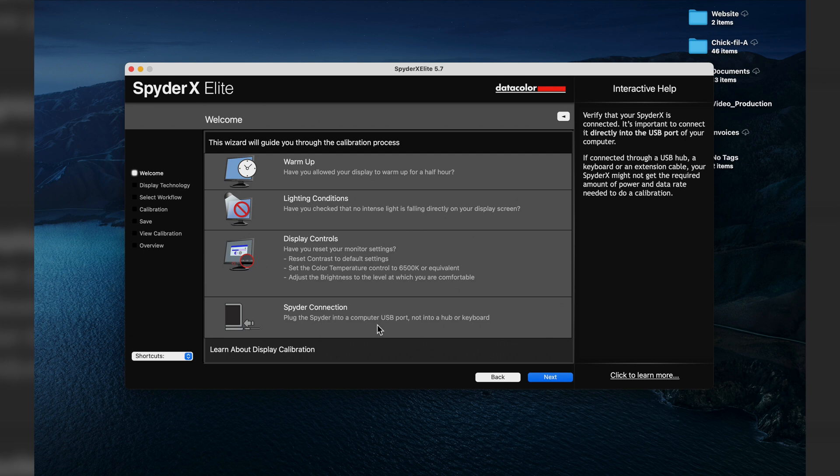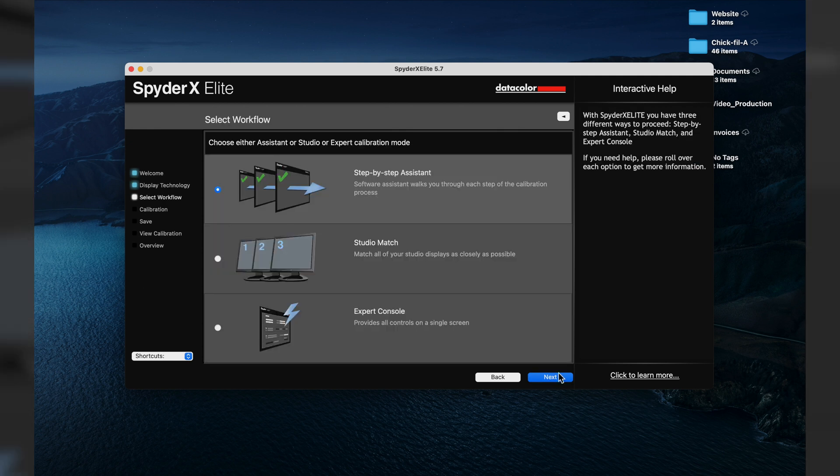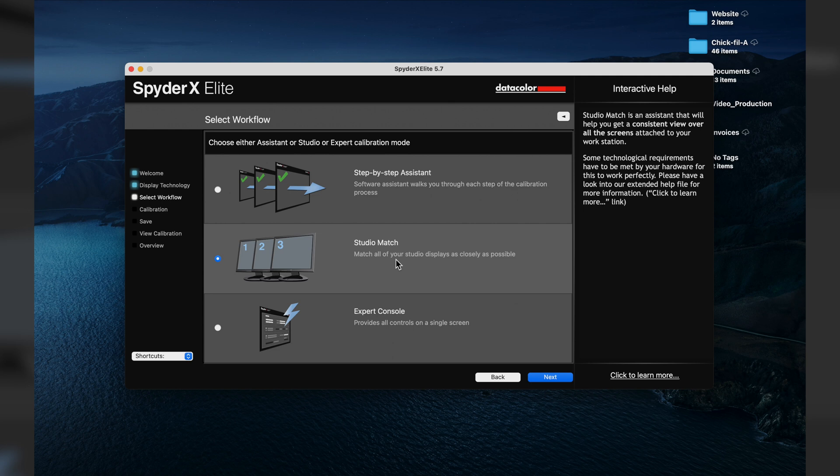For the Spider connection step, plug it into your computer's USB port — not into a hub or keyboard. I'll go ahead and plug it into my hub. Next: identify the technology used in the display. You can choose the backlight type — Wide LED, which the majority of monitors and laptops use, or Standard LED. We're going to go with Wide. Then instead of the single-monitor step-by-step assistant, we're choosing Studio Match to sync all monitors together.